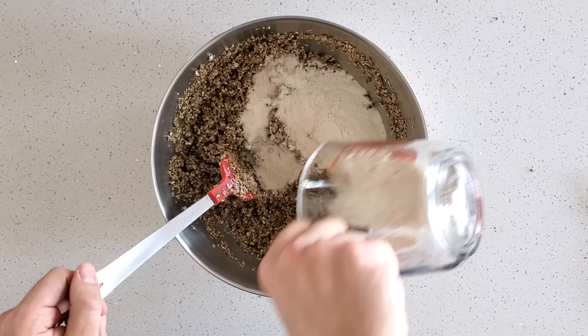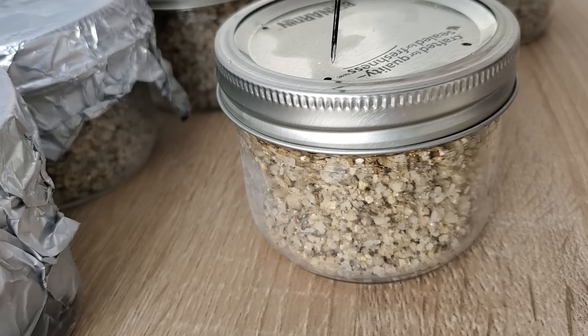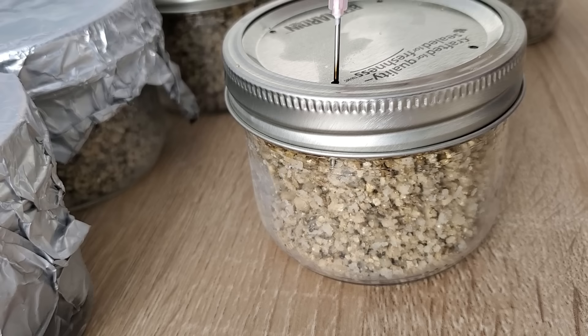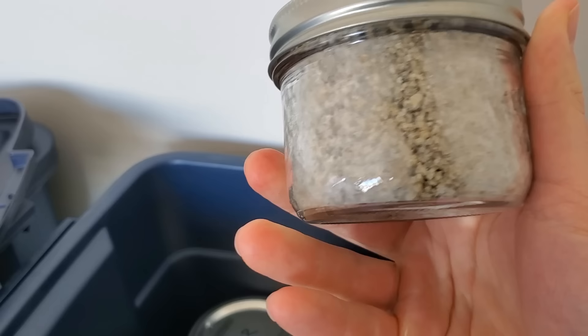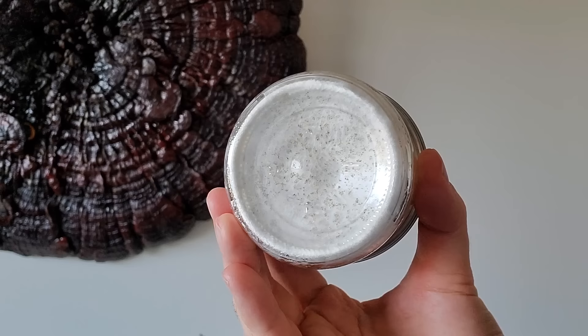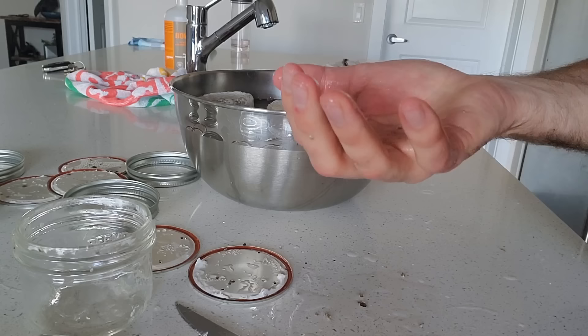The basic PF Tek involves mixing a substrate of brown rice flour and vermiculite, then packing this substrate into little half-pint mason jars and sterilizing your substrate on the stove. You then inoculate it with the mushroom mycelium or liquid culture and allow it to colonize over a period of a week to 10 days, sometimes even up to two weeks, until mycelium fully works its way through the substrate and it's ready to birth.